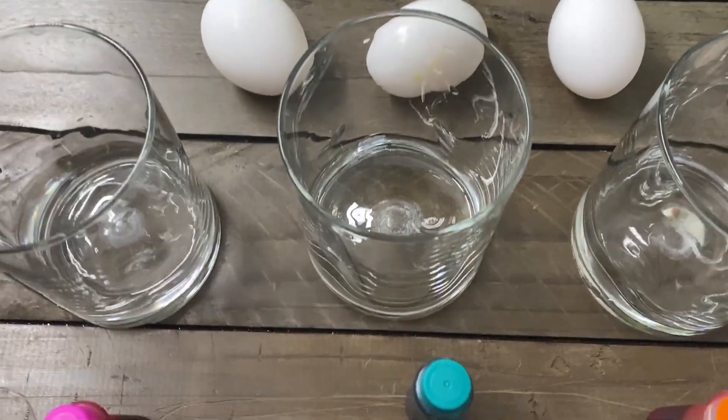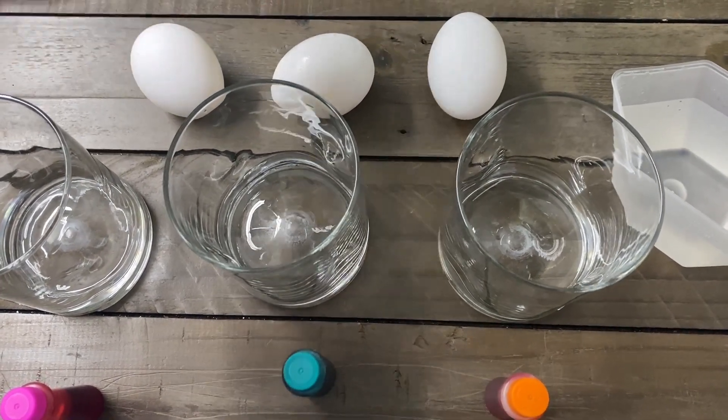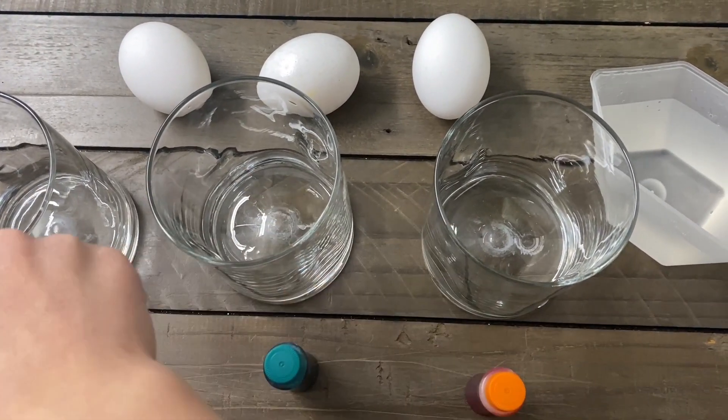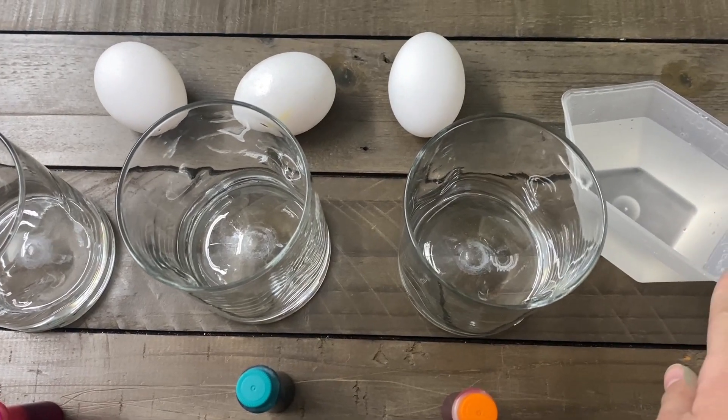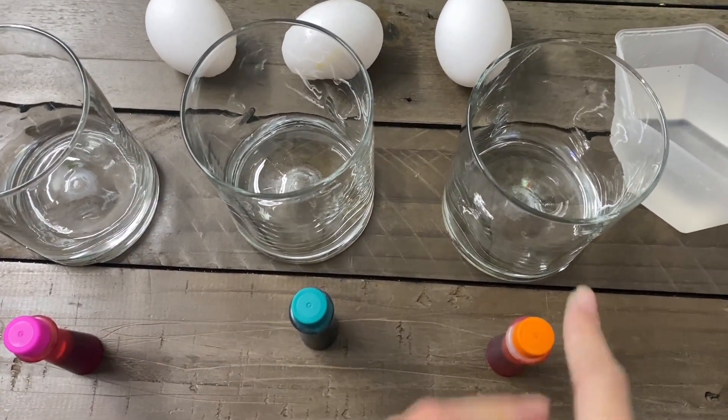Bouncy Egg Experiment! We'll need raw eggs, three glasses, vinegar, and food colorings if you want.